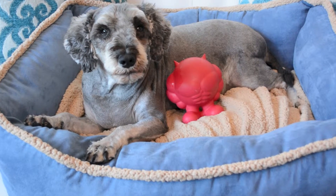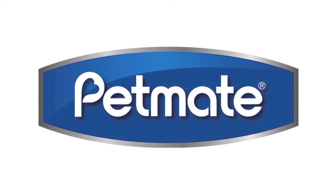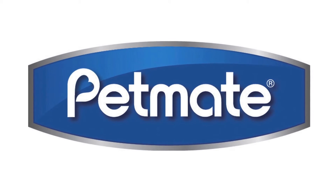This dog bed's stylish jacquard pattern complements any home's decor. Petmate — enhance the lives of pet parents and their families.